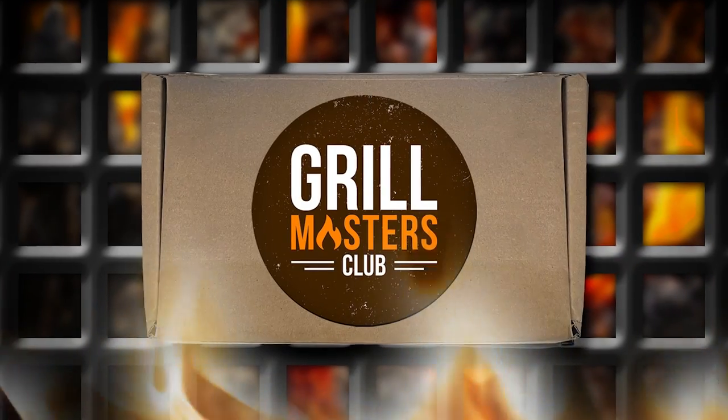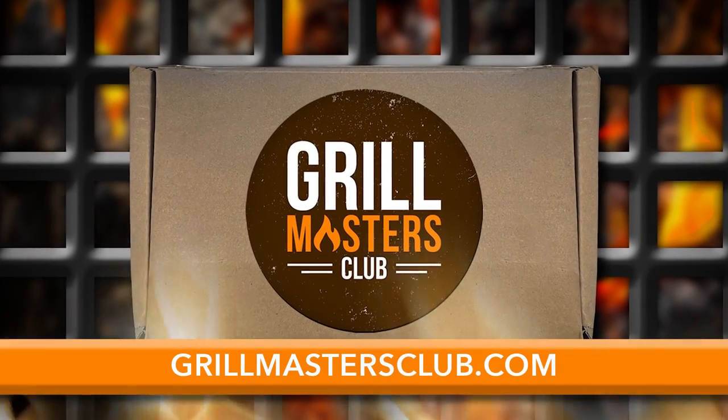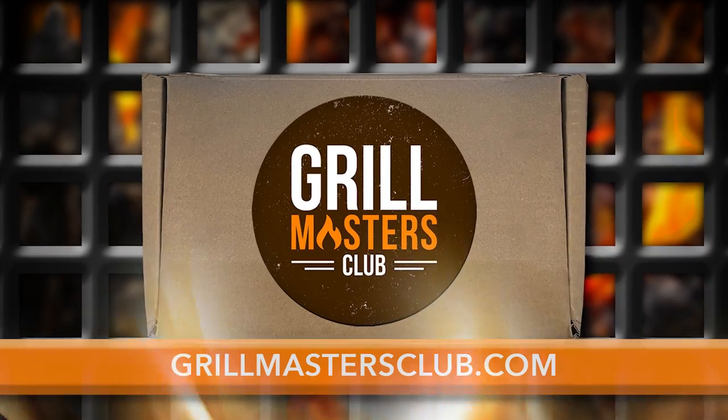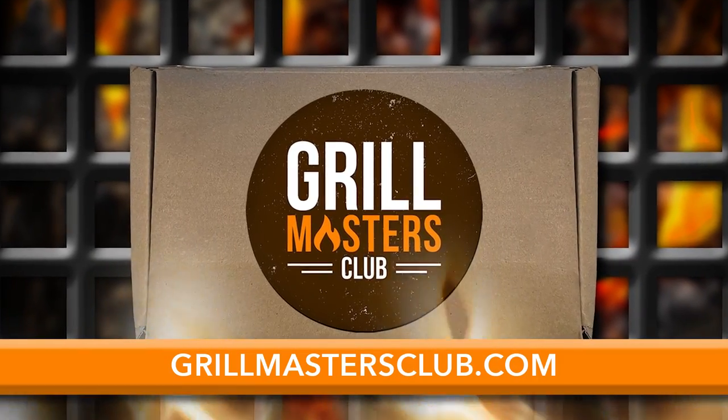Barbecue Warriors, I want to tell you something today that's going to help improve your game — right here from Grillmaster Club. They come in a subscription you get every month. You get new recipes, you get new products like mine in the box. You've got some great pit masters besides me that have their products that they send out. You select what you want to use, use the recipes, and turn out great barbecue. To up your game, you got to practice, you got to try new things — you can't stay in that comfort zone. There's nothing like getting a new recipe, trying it, making you a world champion. Go to grillmasterclub.com, check them out, sign up.